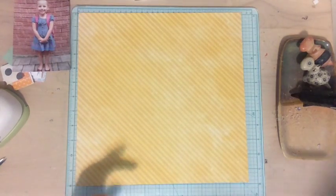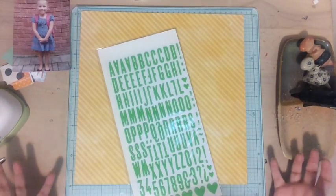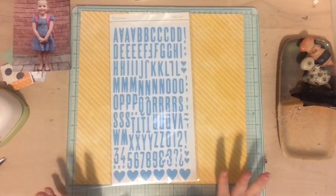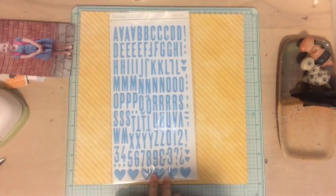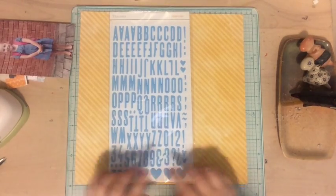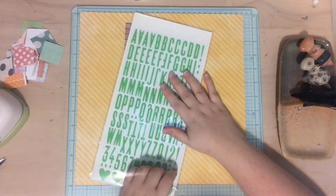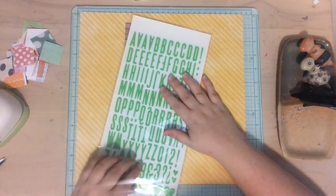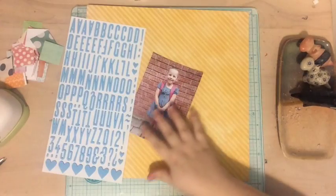For my title I grabbed out these stickers — I actually have two sets of them that came together. On one side there's light blue and on the other side there's a green color. While I'm not a huge green fan, I think it'll look pretty because this layout is going to be super colorful. I really love the blue and yellow together — I think it looks pretty and it looked really cute with her outfit. The problem is I don't have enough letters on one side for the whole title, so I think I'm going to have to alternate. Unfortunately these stickers are not available anymore — they came in a scrapbooking kit from about a year ago, but you might be able to find something similar online.